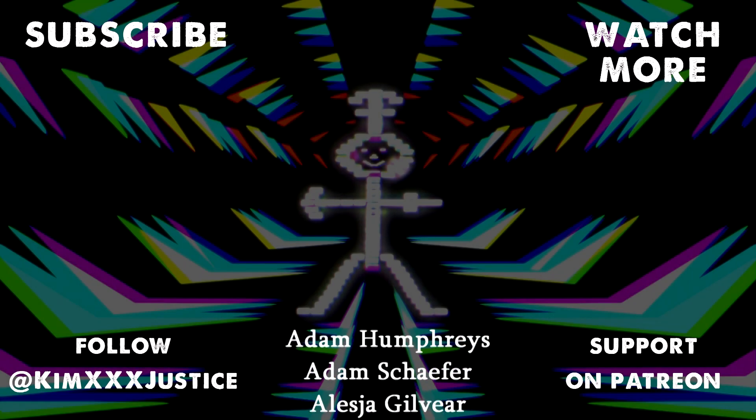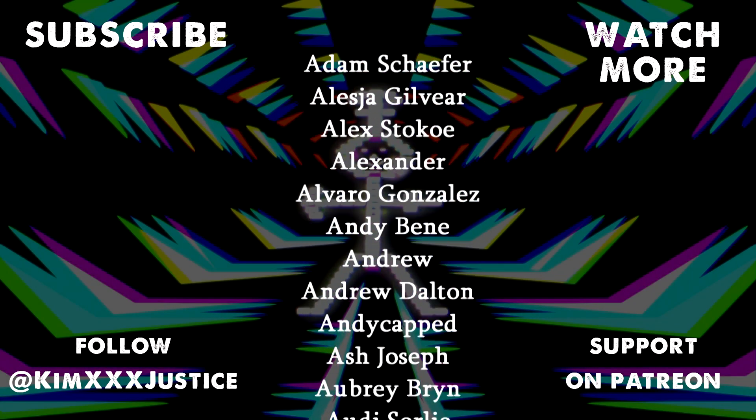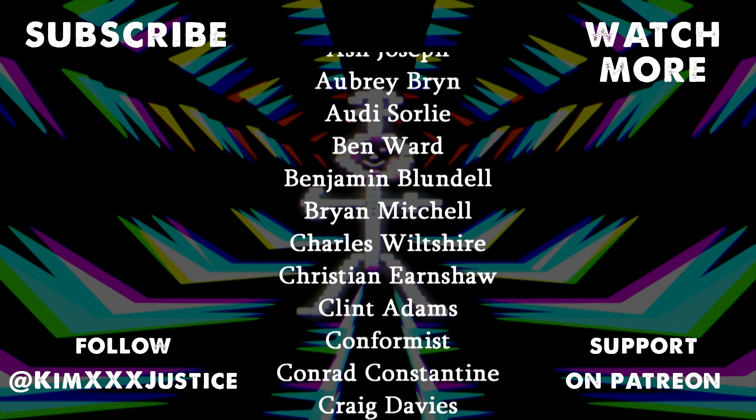Bye for now! Many thanks for watching — if you liked the video, do please like, subscribe and all of that. Also, special thanks to these members of the community who contribute through Patreon!